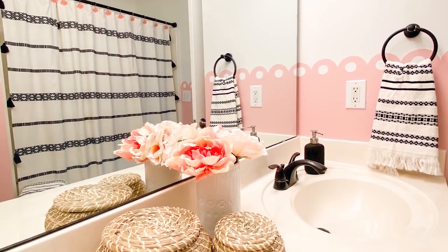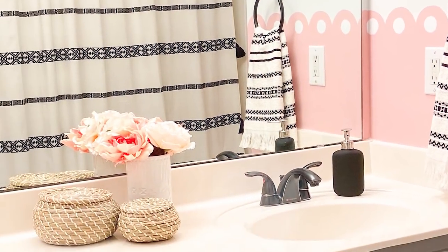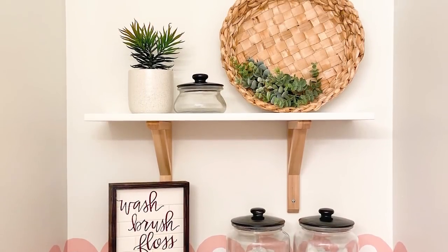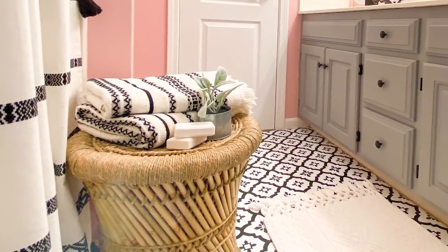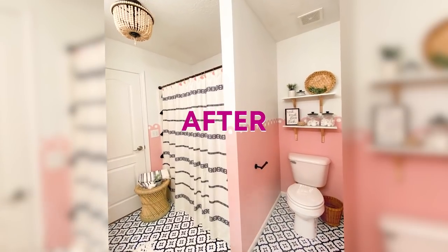Here's a look at how the entire bathroom turned out. You'll have to let me know what you think of this bathroom renovation. I hope I inspired you to renovate a space on a really tight budget. If you're new here, make sure you subscribe so you don't miss any of our DIYs. I'll link our last DIY so you can watch that next — talk to you guys in our next one, bye!